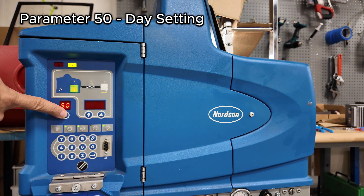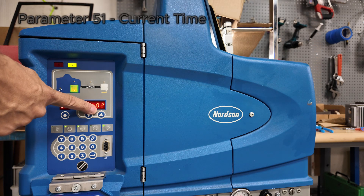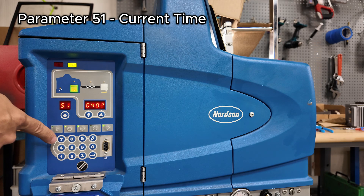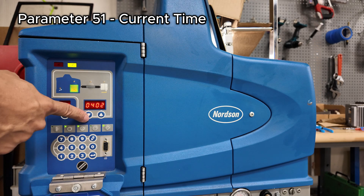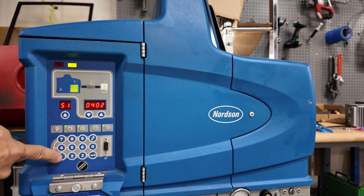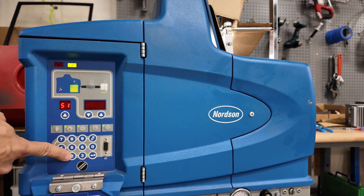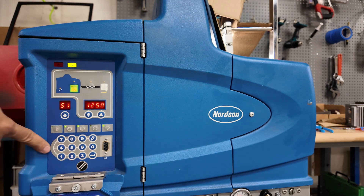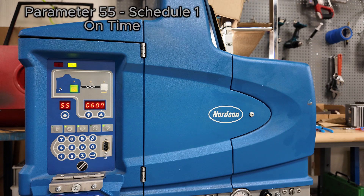Next is your time in military time. It's actually 12:58 PM, so we're going to put in 12:58. Alright, now we have set the time.